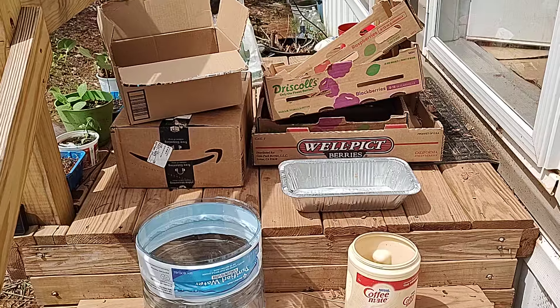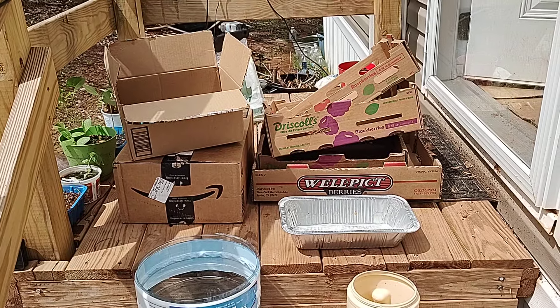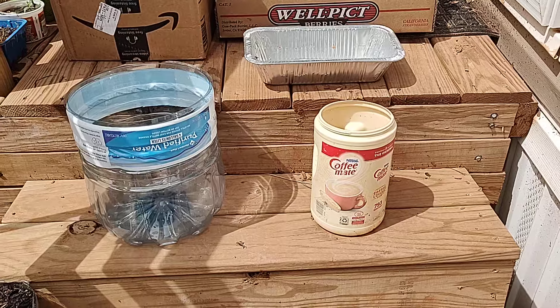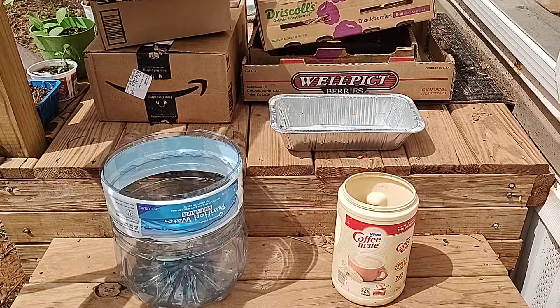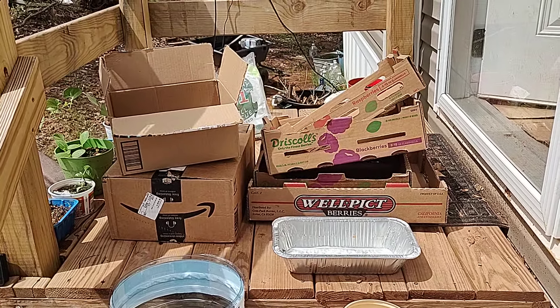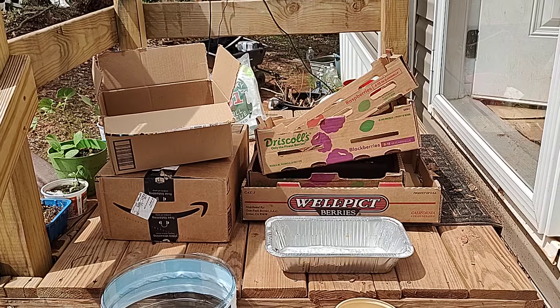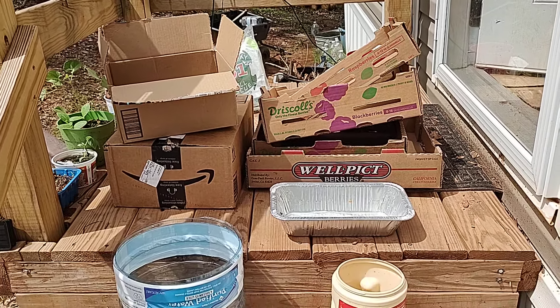I'm not going to keep you guys. Hopefully I'll see you Friday and you'll see which one of these containers I'm going to use and what I'm going to grow in it. You guys have a great day. This is the Frugal Gardener, and I'll see you in the next video. Have a good one.